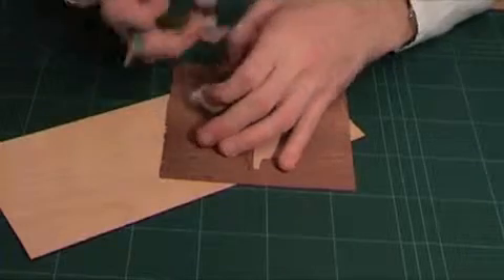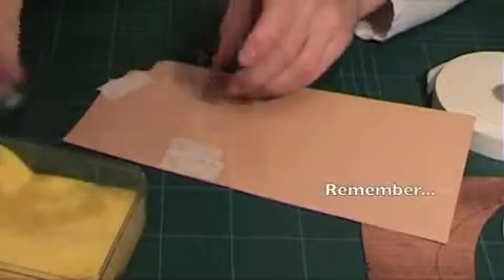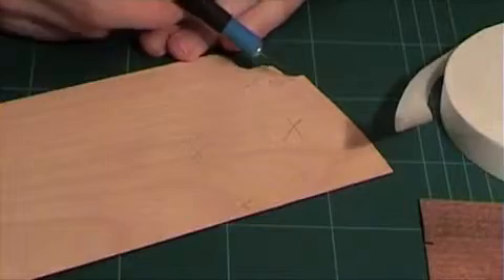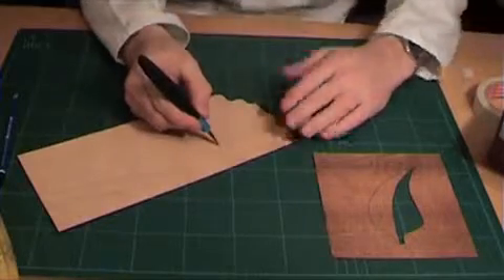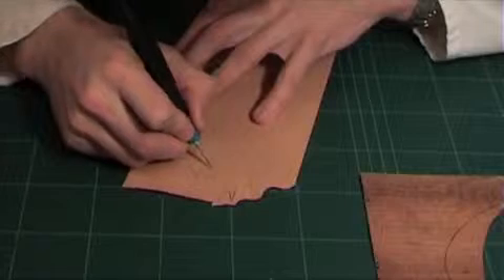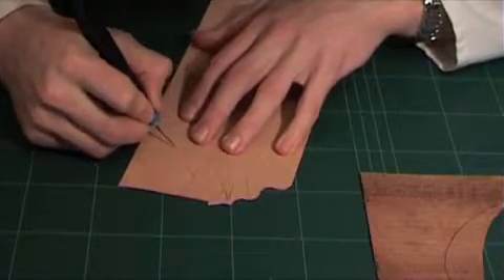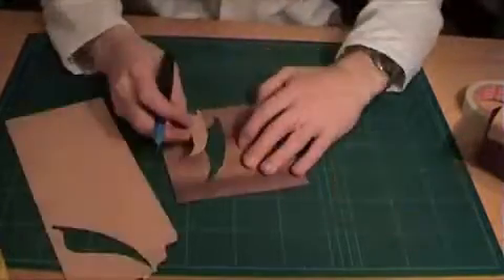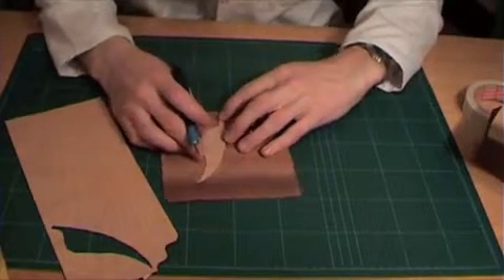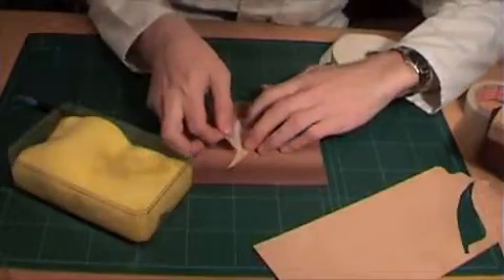If you look closely you can see the shallow outline of the pattern. Remember to reinforce any possible problem areas and to mark waste so that you know which way to tilt the knife. You can now check if it fits and tape it down if you are satisfied. All pieces of the marquetry are done in this same way, whether it is a 3-piece marquetry or one with 20 pieces.